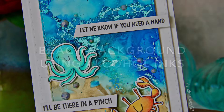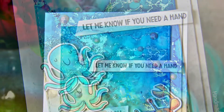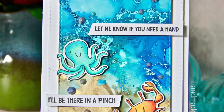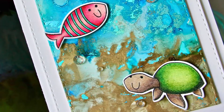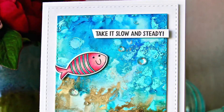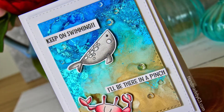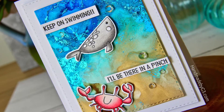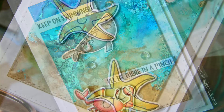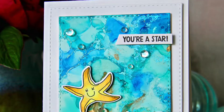Hello everyone, Gayatri here. Last week I shared a clip of a beach background I made using alcohol inks and foil paper on my Instagram and Facebook. To my surprise, the clip had a great response and a lot of questions on how I made the background and what paper I used. So I thought I'd make a video showing how I made the background and what products are used. Here is a set of four cards using the backgrounds and Simon Says Stamp's Under the Sea Animals stamp set.